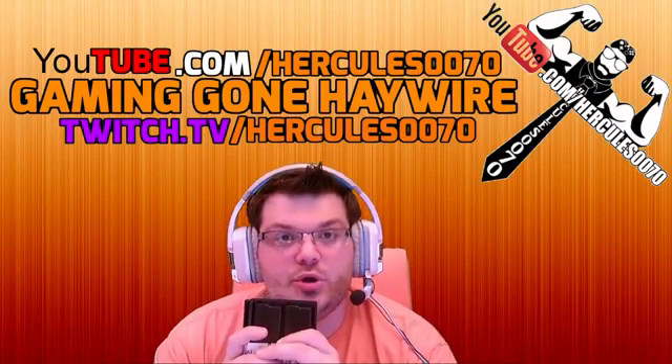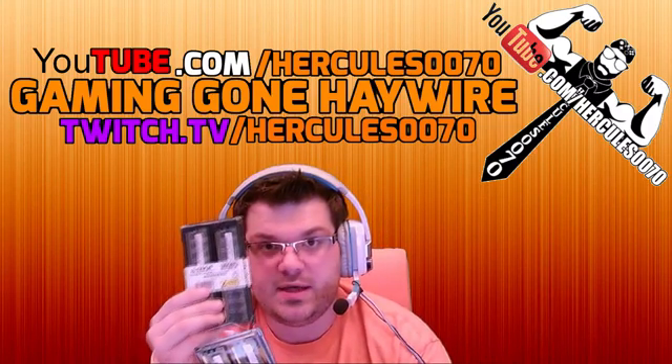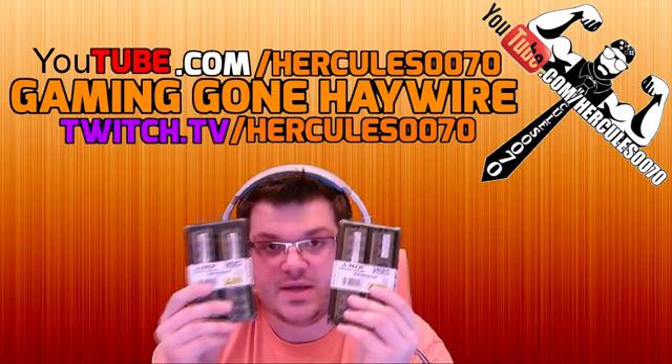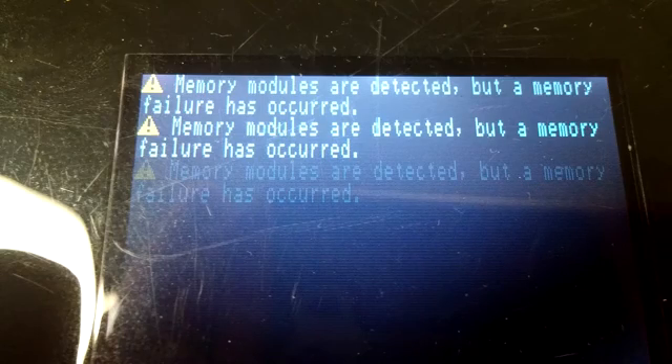When you go to put your RAM inside your computer, make sure that you put one in the white sockets and the other in the black sockets, because I tried putting them in together and it did not work. You would think that because they are the same type — ordered at the same time, same model, same size, everything — that they would work no matter where you put them. But no, you have to put one pack in the white sockets and one pack in the black sockets.